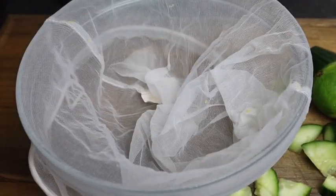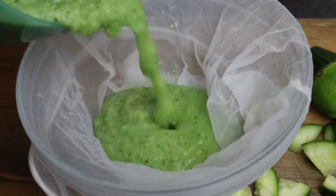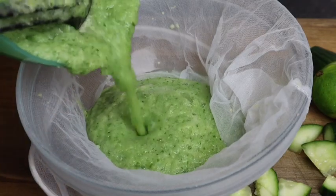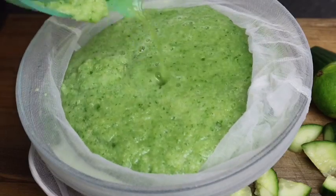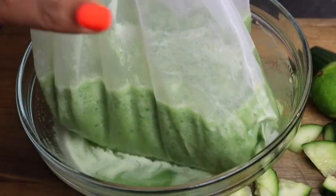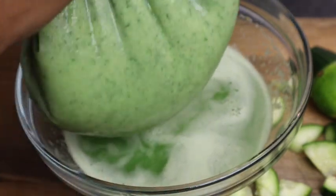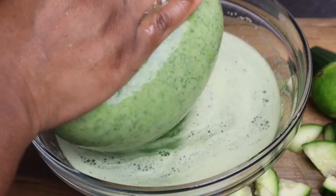I'm gonna pour everything in there like so. Look at that guys, so green! I'm gonna lift it up and squeeze it so all the juice comes right through.